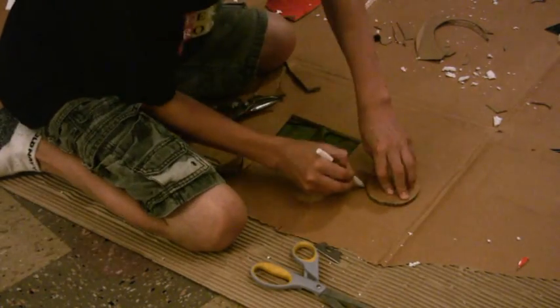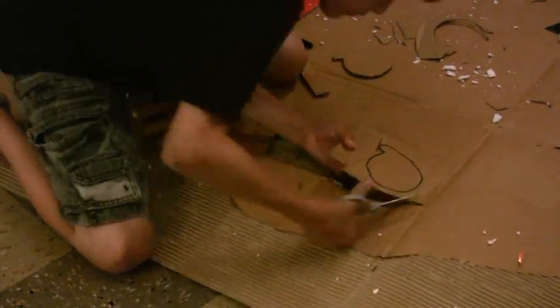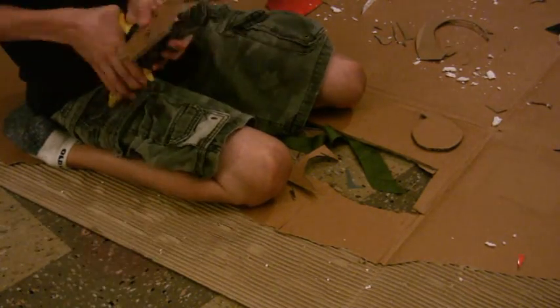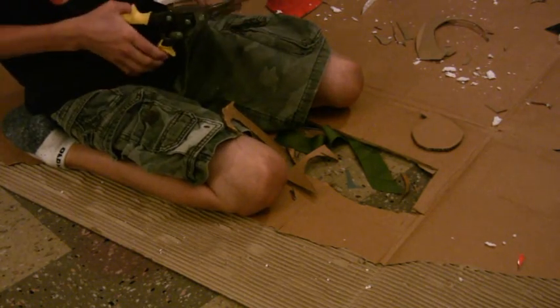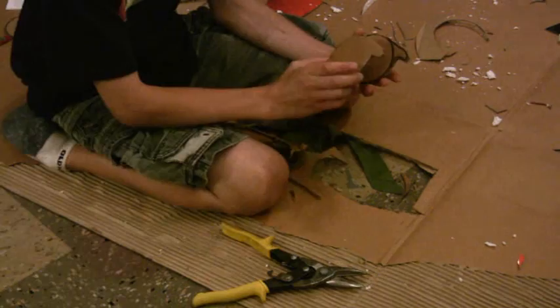After it's fully cut out, put it back on your cardboard and trace it again with marker. Then cut that one out — you should have two of them. After you're done cutting out the second circle, you should end up with two of them like this.